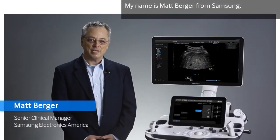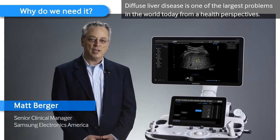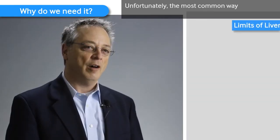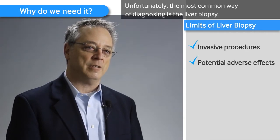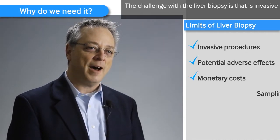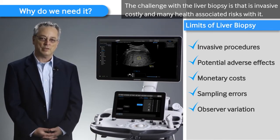My name is Matt Berger from Samsung. Diffuse liver disease is one of the largest problems in the world today from a health perspective. Unfortunately, the most common way of diagnosing is through liver biopsy. The challenge with liver biopsy is that it's invasive, costly, and has many health associated risks with it.